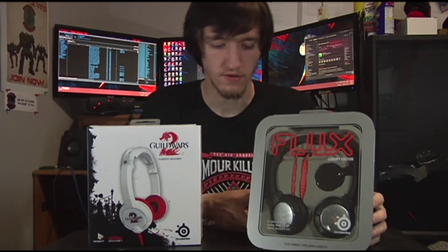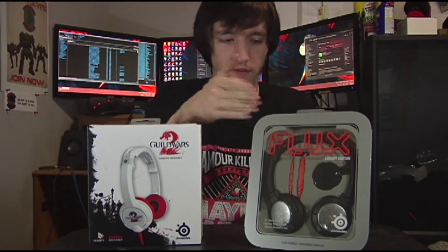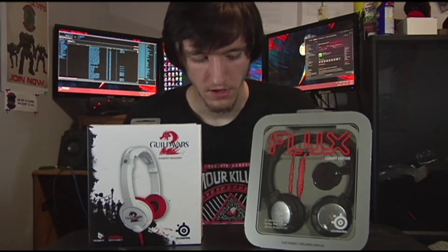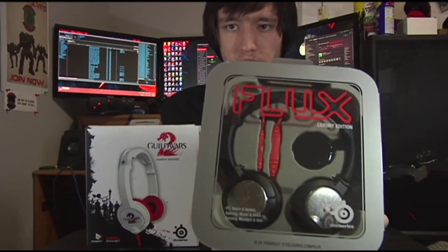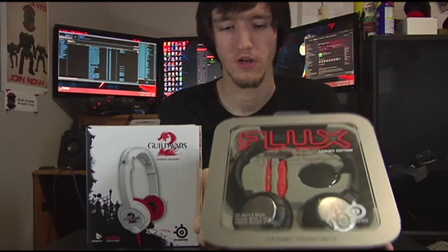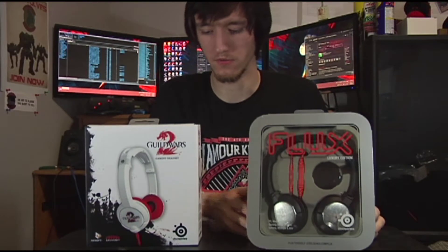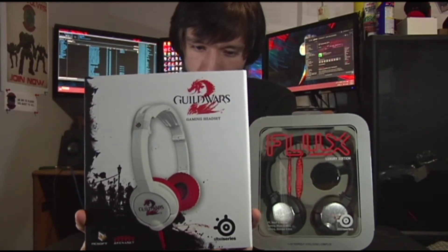Today I have the Flux headsets by SteelSeries — the Guild Wars 2 edition and the Luxury version. We're going to do unboxings and overviews of both. Let's first look at the Luxury headset, which is supposed to be the nicer version of the standard and has a little bit more accessories than the Guild Wars 2 one.